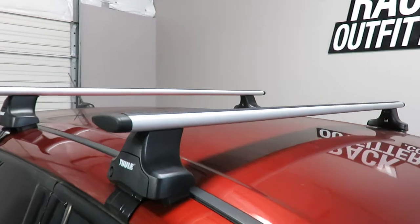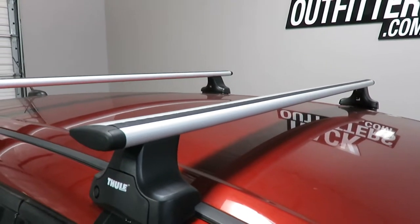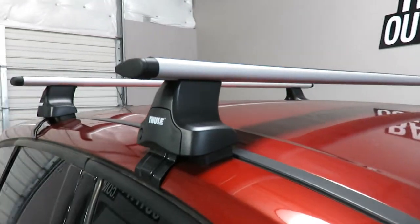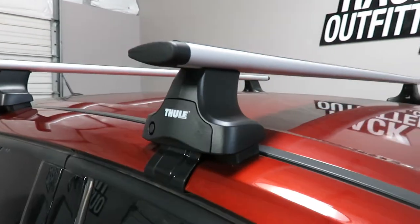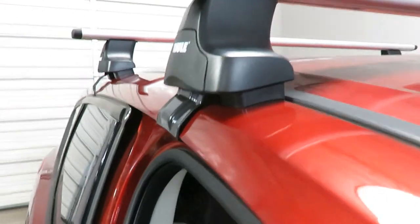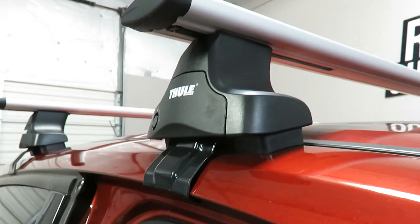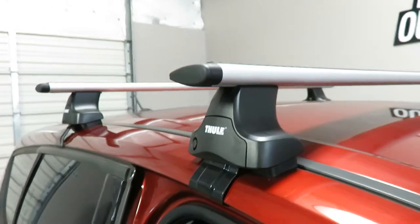This system is using the Aeroblade load bars in 53 inch length in silver, the 480R Rapid Traverse foot pack, and the vehicle specific fitting kit which includes the contoured rubber bases and the rubberized metal door frame brackets, part number KIT 1737.